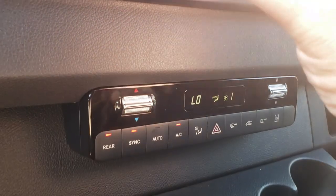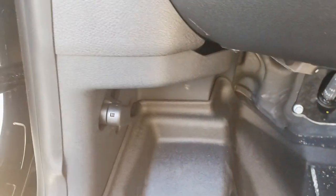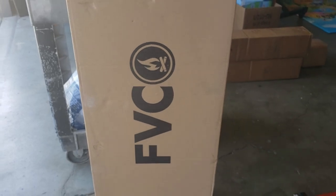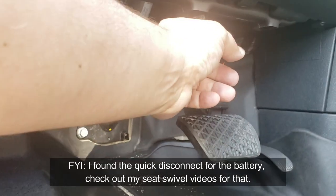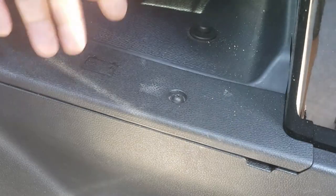You can either sync the rear air with the front air or run them independently. The storage bin underneath the driver side without the inverter is just a huge compartment. Now I'm going to show you what's underneath the hood and where the battery and certain things are located. One thing I noticed compared to older Sprinters: the old ones had a quick disconnect for the battery — this one doesn't. The battery is located right underneath the driver's foot area, and you'll need a torque screwdriver to remove that panel.